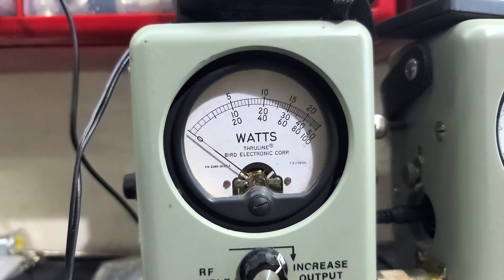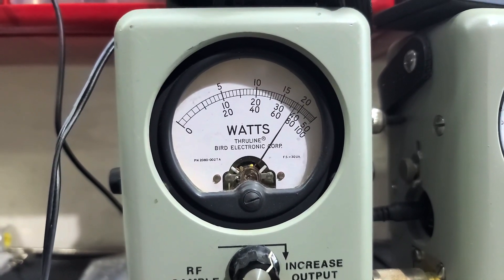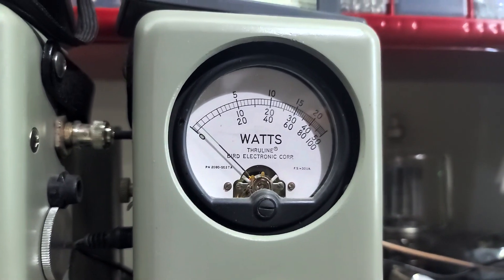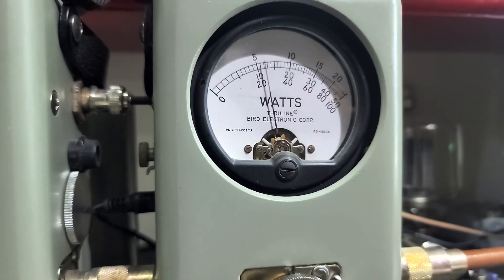I'll show you average power swing. 75 bird average. 250 watts slug in PEP — 175 PEP.